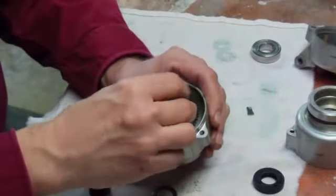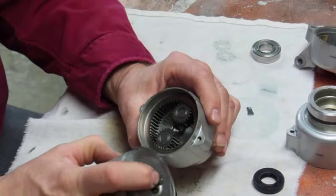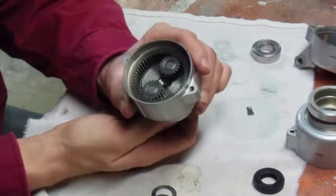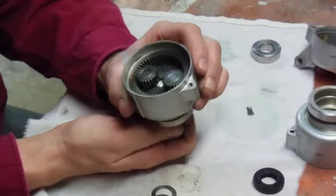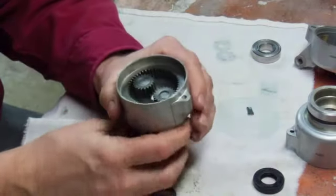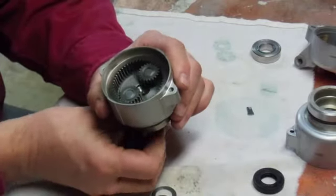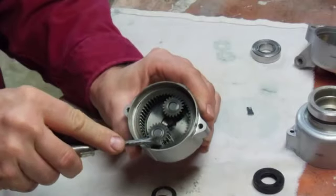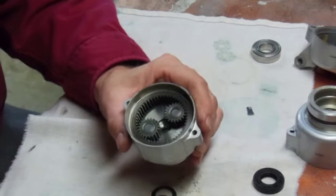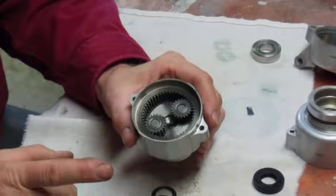Now we'll stick this in here. We've got our planetary gears in here like such. When this starter motor is activated, this little shaft on the end spins your planetary gears and forces the nose inside the engine case to spin, turning the engine over. Here's where the problem arises. As these are spinning or being forced to spin, this ring gear spins as well. It's not supposed to, and when this is spinning, you're robbing the energy or the drive to turn the engine over. So here's the fix.